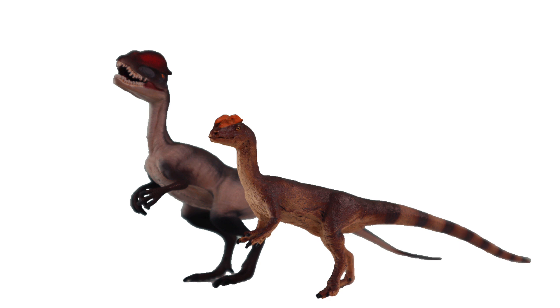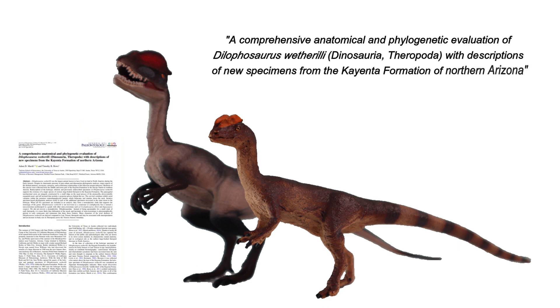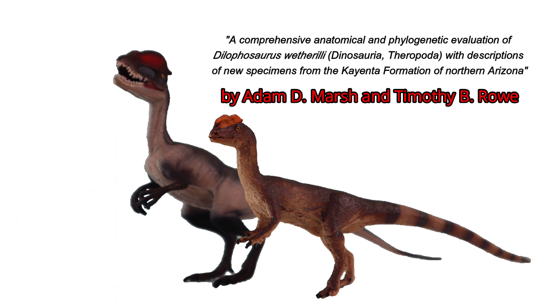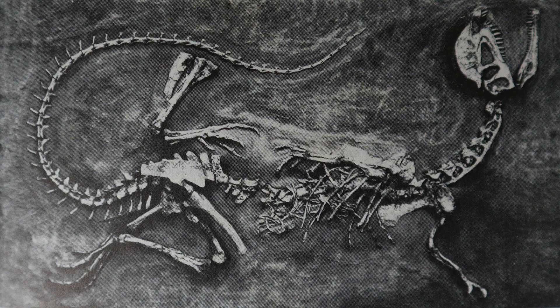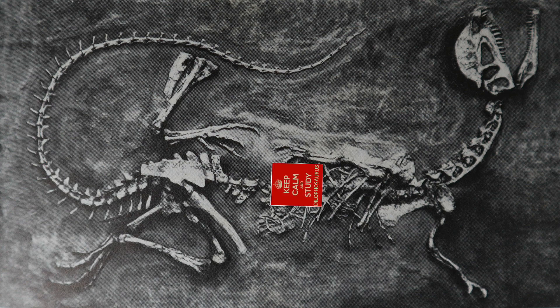This month has seen the publication of a comprehensive review of Dilophosaurus wetherilli fossil material, writing in the Journal of Paleontology published by Cambridge University Press. Two scientists, Adam Marsh and Timothy Rowe, have conducted a comprehensive review of all the known Dilophosaurus fossil material. Dilophosaurus has been one of the most extensively studied of all the Jurassic theropods known from North America — not because it has the most complete fossil record, but because of its importance.